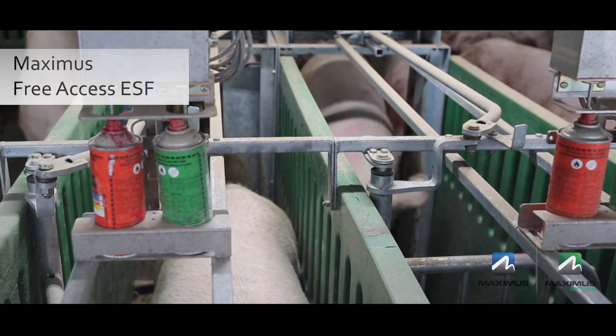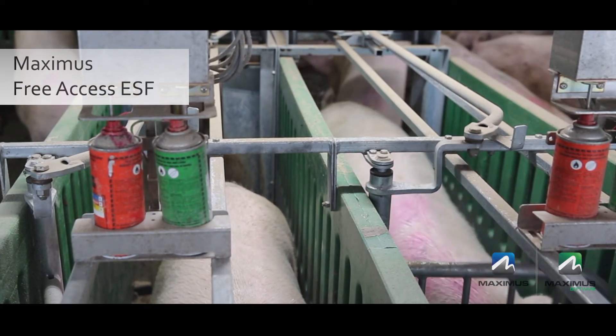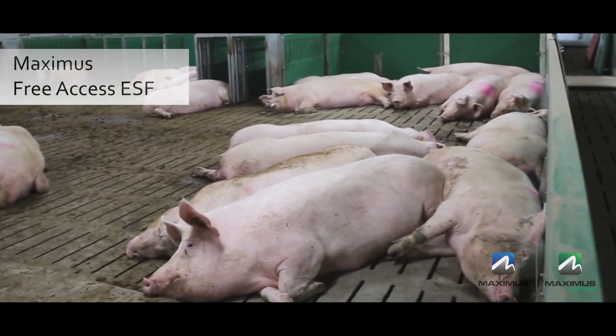It completely takes into consideration normal natural sow behaviors, reduces competition for feed, reduces the need for pre-training, and provides the most durable, safe environment for sows and gilts in a loose housing setting.